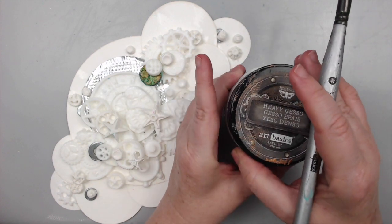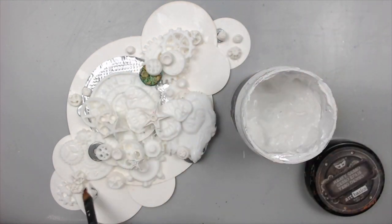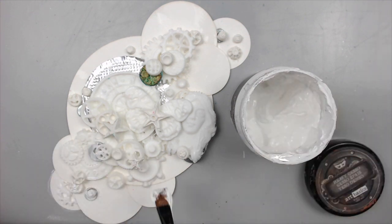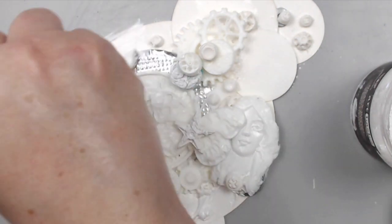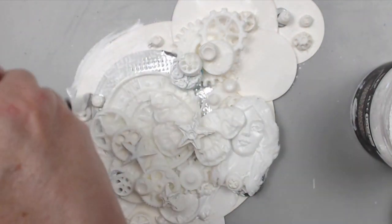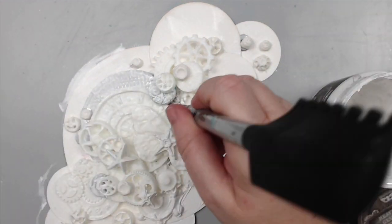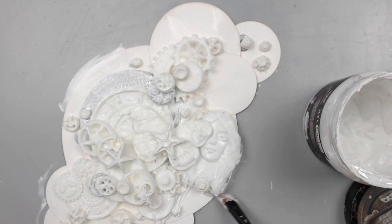Once it was all dry I covered everything with white gesso to prepare the background for the paint. Why did I do this? For two reasons: I wanted to prime the background so the embellishments don't resist the paint, as their surface is smooth; and second, I wanted an even surface across all embellishments since some were metal and some were resin. Once the white gesso is dry — which I dried with my heat tool — you can start applying color.